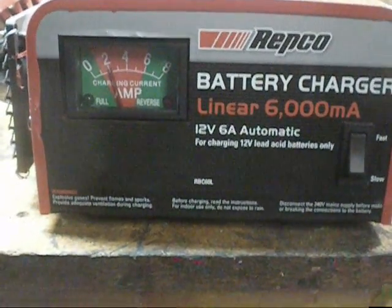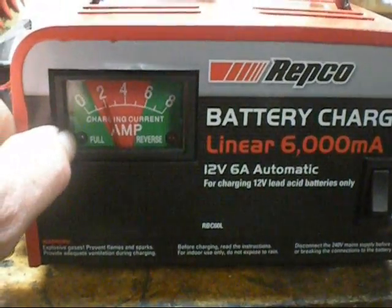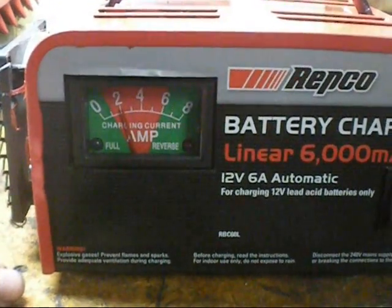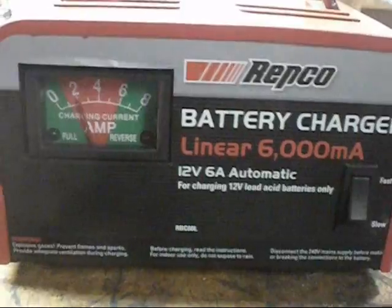Found out they just had a dirty printed circuit board — the electronic side that runs everything. When you connected it to a battery, it said full straight away and wouldn't do anything, it just turned itself off. So all it was was dirt. I cleaned that up and it worked fine.